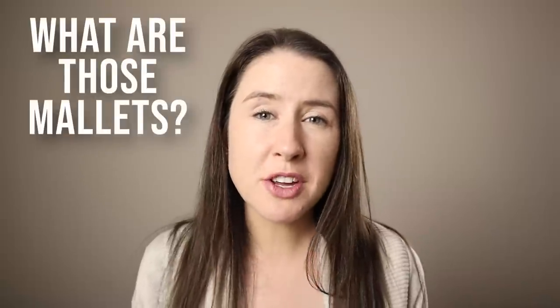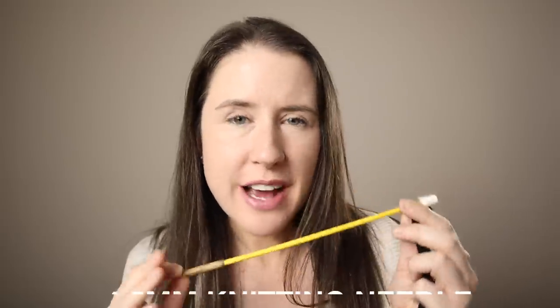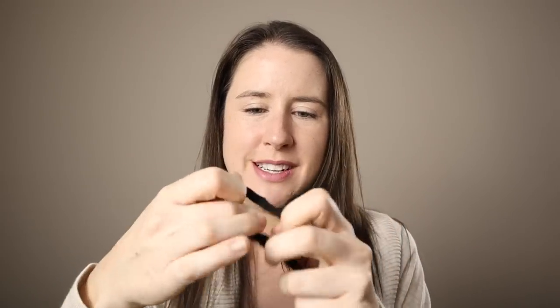Making mallets for the bottle phone can be quite tricky because you need something that's both going to project and have a nice tone. The mallets we used for our first video were four and a half millimetre knitting needles that we just wrapped a bit of tape around the ends. We also made wrist straps out of some fabric so that even when we dropped them, they wouldn't fall off. But for this video, we tried something different.